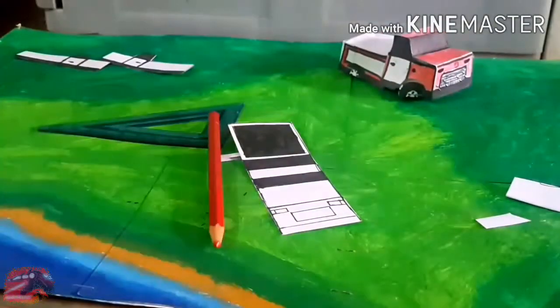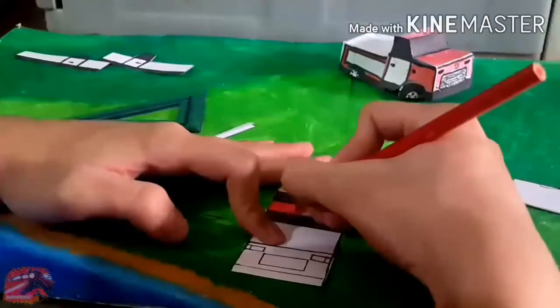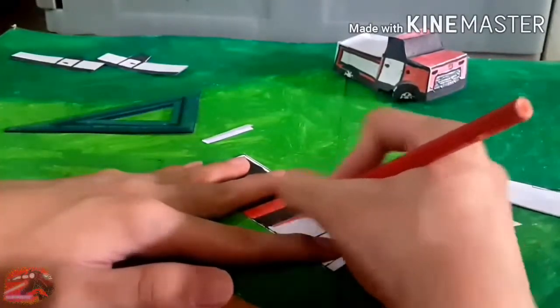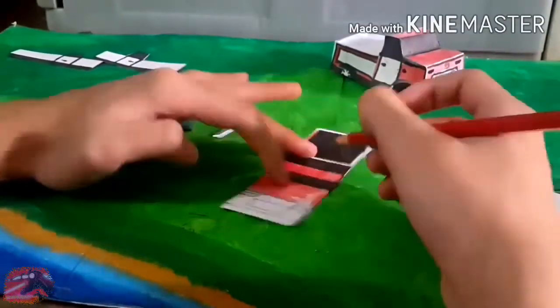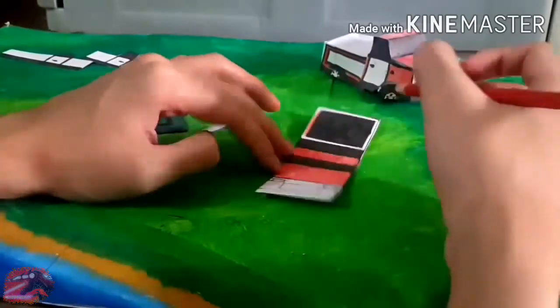Now you color the truck. I'm going to use red, same as the original papercraft Ironhide of course. You can choose any color — orange, yellow, or maybe black just like the live-action Michael Bay version.